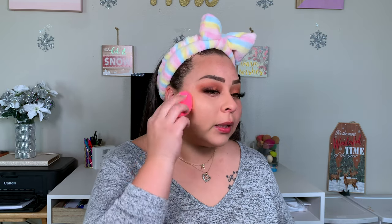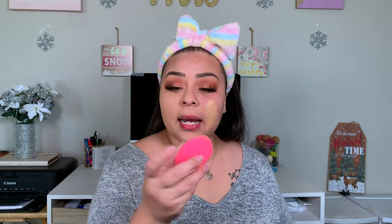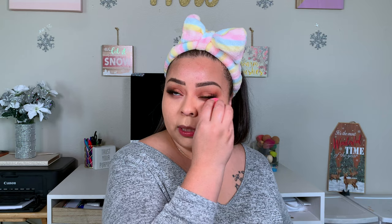I've washed this sponge three or four times, but the pink dye is still washing out — a lot of pink dye comes out whenever you wash it. You have to be careful or it can pick up the product rather than place the product. It'll give you those little circles around your face in the shape of the sponge.